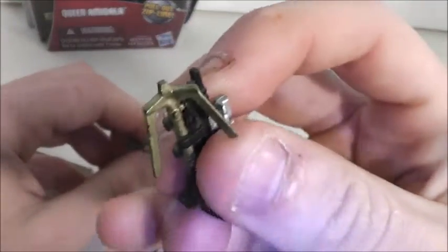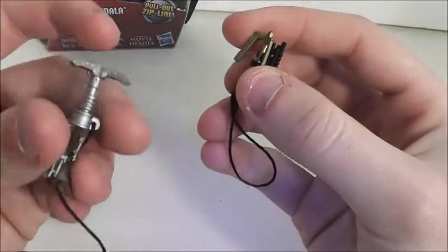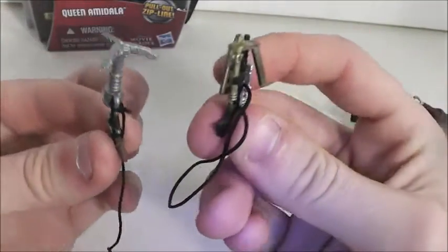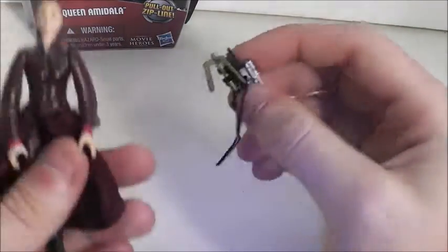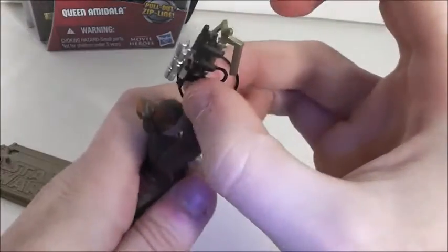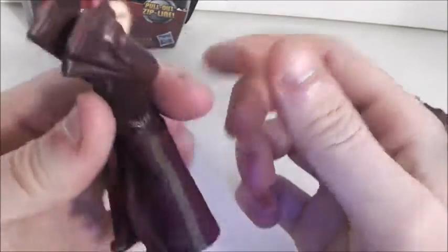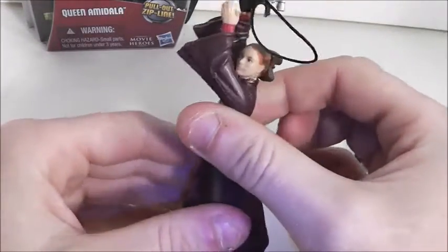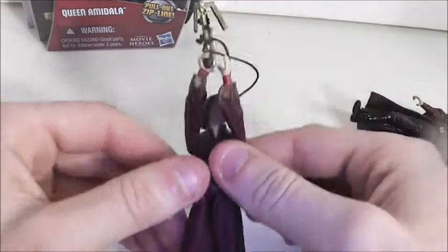I'm pretty sure this zip line is more movie accurate — this is how it looked in the movie, while the original one really never looked like that. The Movie Heroes version actually makes it better if you're doing a diorama or display, because it's more movie accurate.